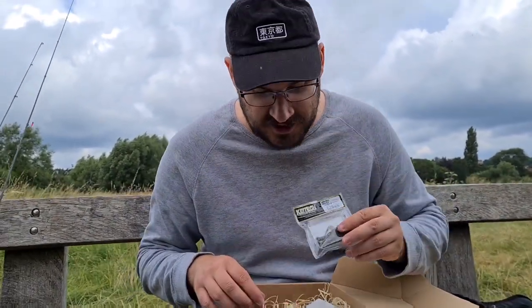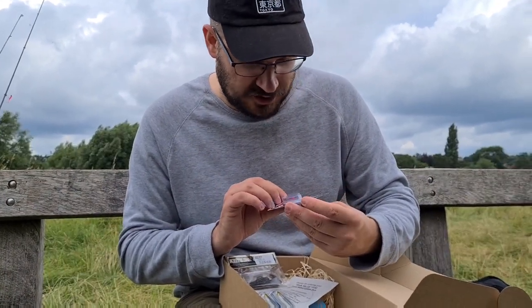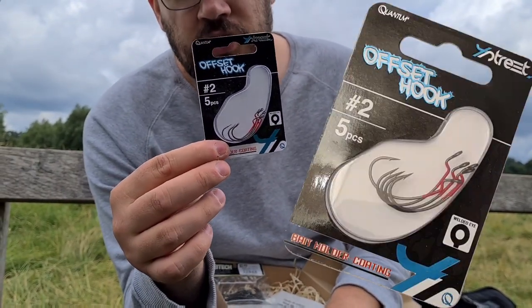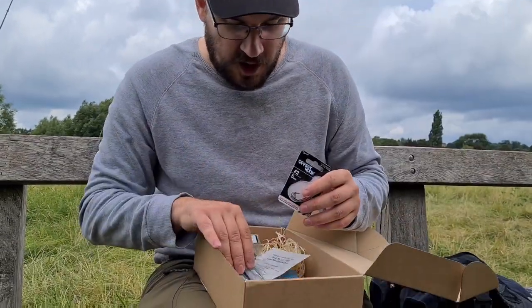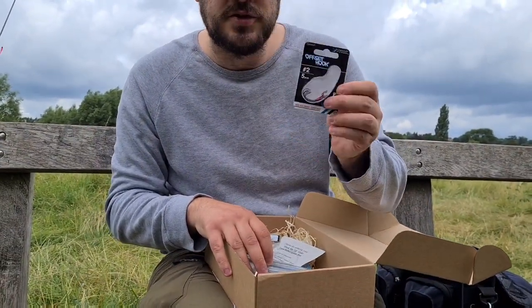Right, there is a pack of Quantum Street offset hooks — I call these either drop shot hooks or Texas hooks. I normally use them for a worm bait or a small shad bait to make them weedless. I've got some shads to show you in a moment — they look like they're going to be good quality, so we'll test those out as soon as we can.